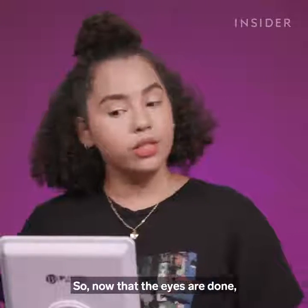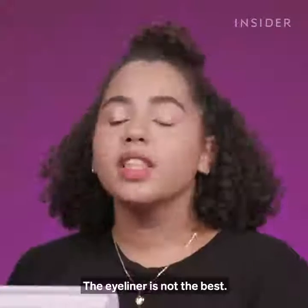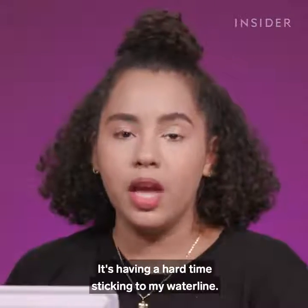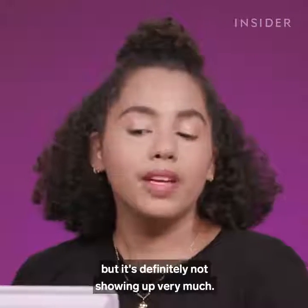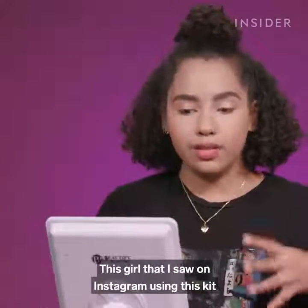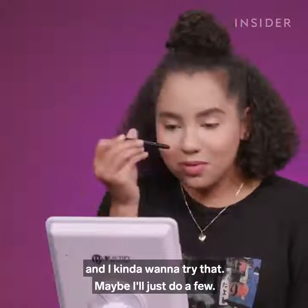Now that the eyes are done, I'm going to apply the eyeliner. This is a waterproof gel eyeliner in a brown shade. The eyeliner is not the best — it's having a hard time sticking to my waterline. I do have problems with lots of eyeliners because I have a really watery waterline, and it's definitely not showing up very much. But the girl I saw on Instagram using this kit actually used the eyeliner to make faux freckles, and I want to try that — maybe I'll just do a few.